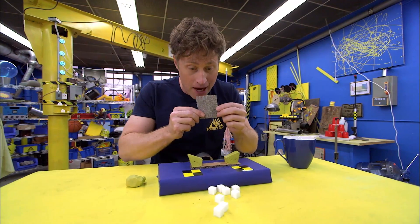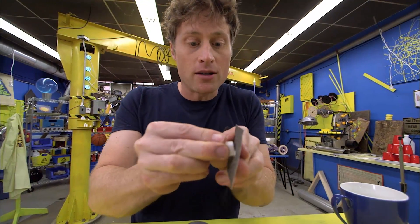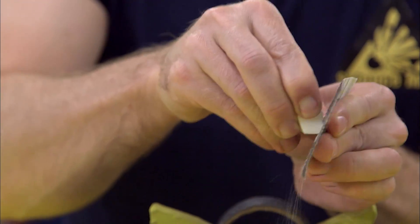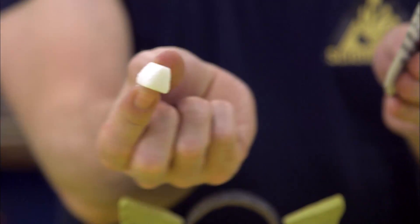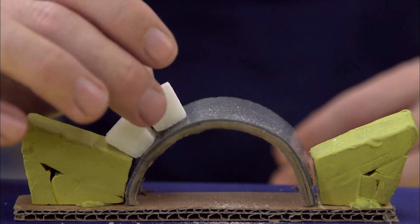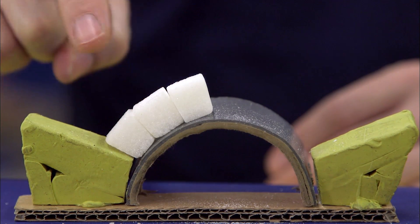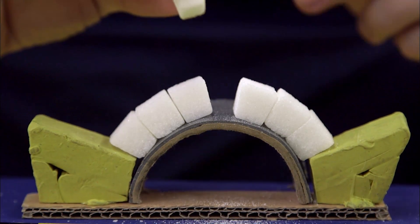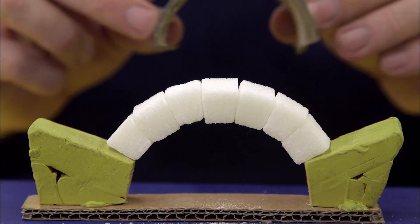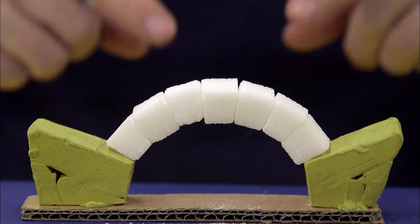So here's what you do: take your sandpaper and change the squares into trapezoids — sand down your sugar cubes into trapezoids. You want one small side and one long side: thin at the top, wide at the bottom, or wide at the top, thin at the bottom. It's a trapezoid no matter which way you hold it. Put it on the bridge and as you go, you'll see there are no gaps. Then the most important part is the keystone — that's the one that fits in right at the top. When it does, you can take away the guide and it stays up without any glue, without any mortar, all based on the shape of these sugar cubes.